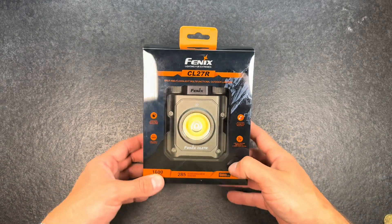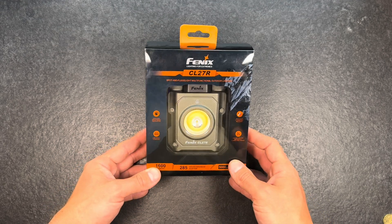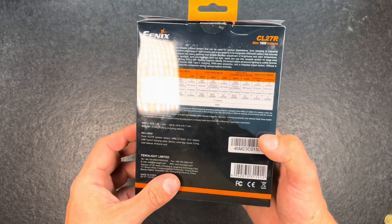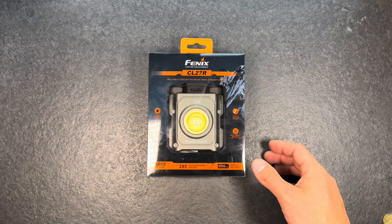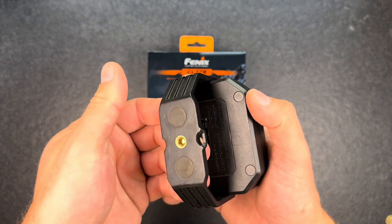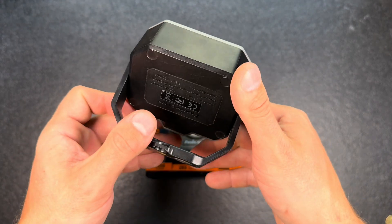Hey guys and welcome back for another very interesting flashlight from Fenix. In my eyes it's the CL27R, a multi-functional spot and flood light or outdoor camping lantern — however you want to call it. I'm really a big fan of this one. It's the newer version of the CL28R from Fenix that I already reviewed; I will link that video in the description.